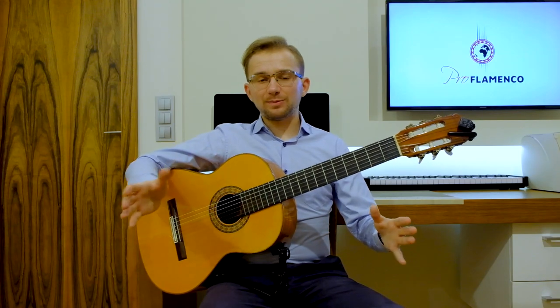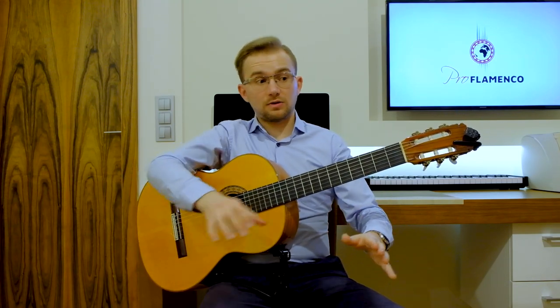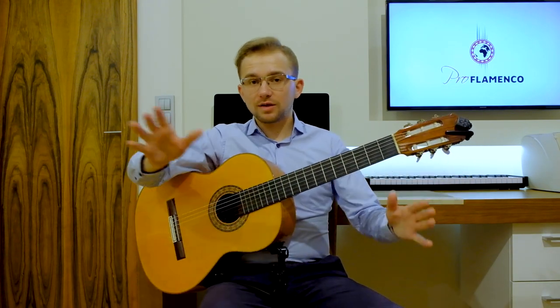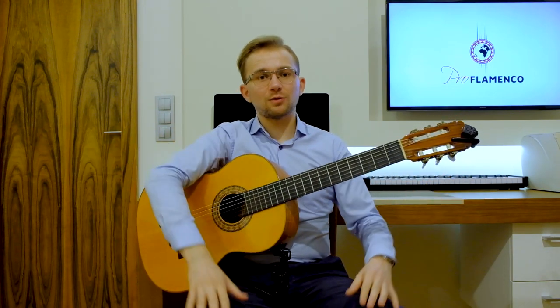So now I can play the whole falsetta for you really, really slowly, together with taps and the sheet music that you will see in the right bottom corner, so you can check and listen to what's going on here.